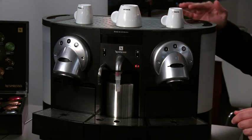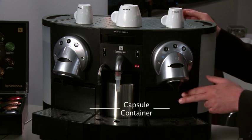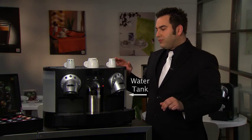The CS220 has a cup warming tray on top and two coffee heads. Each head has its own capsule container and drip tray. The machine has two removable 3-liter water tanks, and if you'd like, you can connect the machine to a water supply.